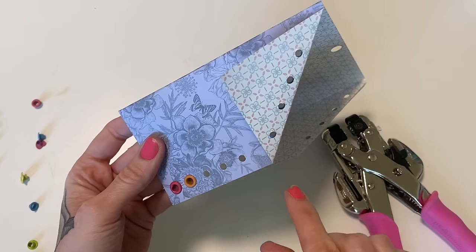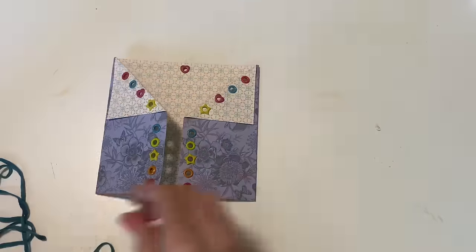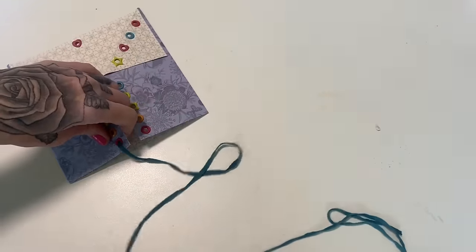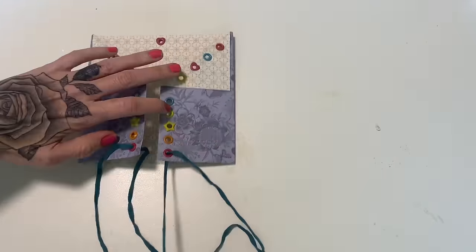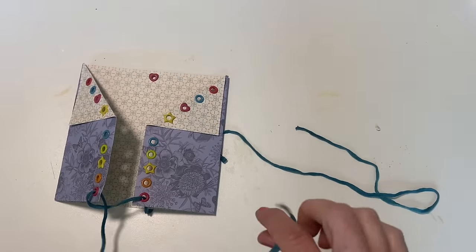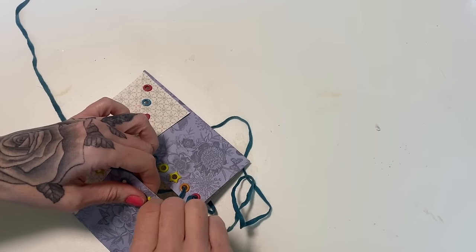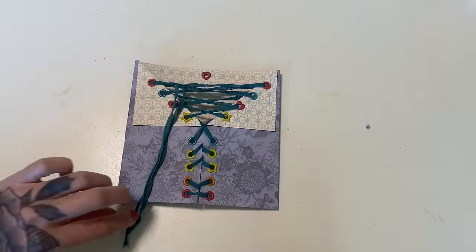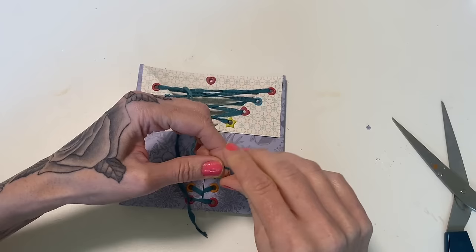I'll do one real quick and then finish placing the eyelets off camera. Don't worry if you don't have eyelets — you can totally just punch the holes and it'll still be super cute. That was more time consuming than I thought it was going to be. Now we just have to lace up the holes — you can start at the bottom or the top. I do like to go from the inside to the back, putting both ends through and lacing it through however you want, just like a shoe — crisscrossing back and forth. You could also keep the strings separate on each side. What I think is fun is to add some charms to the ends.